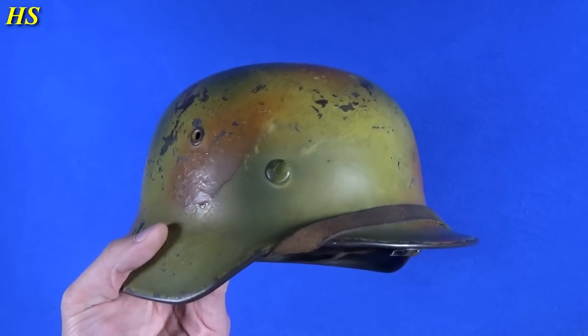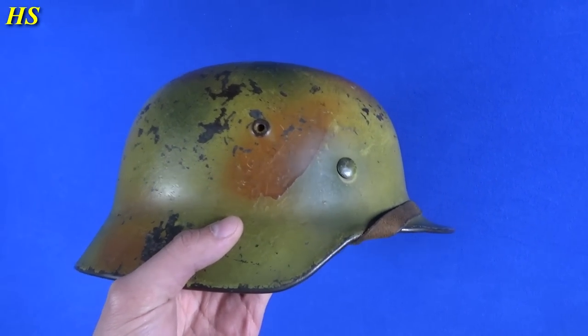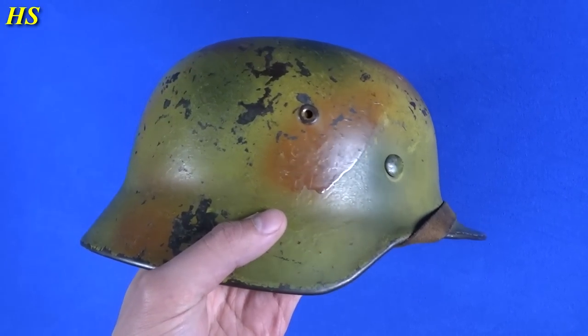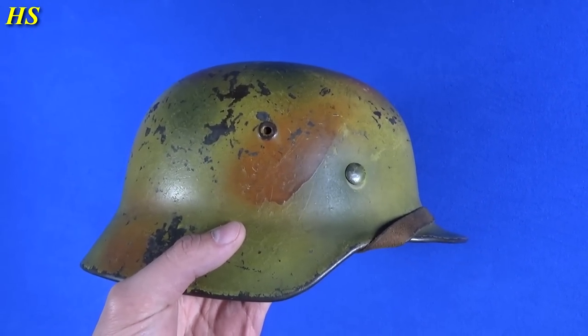And then right here we can see the factory SE and shell size 64. A very, very nice original German World War II — untouched. Well, not completely untouched because I'm actually holding it right now, but you know what I mean — an untouched World War II helmet.